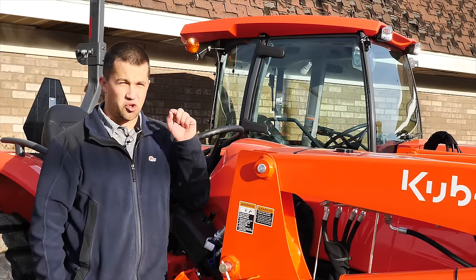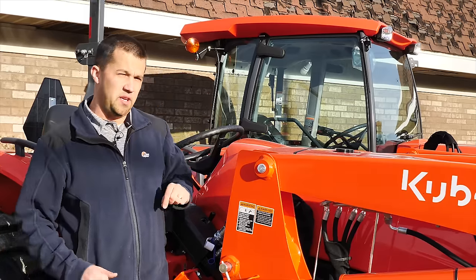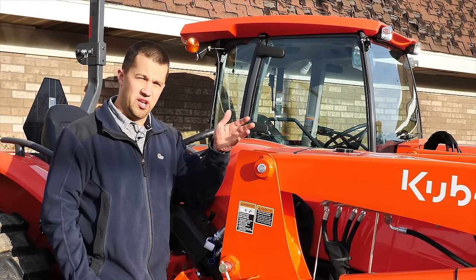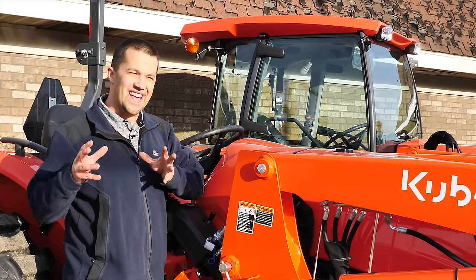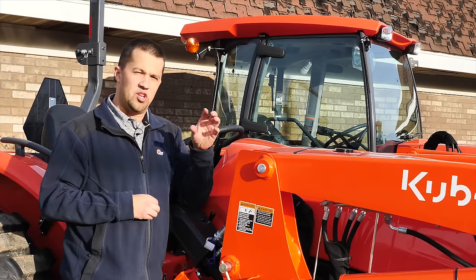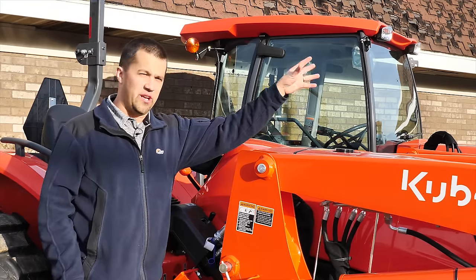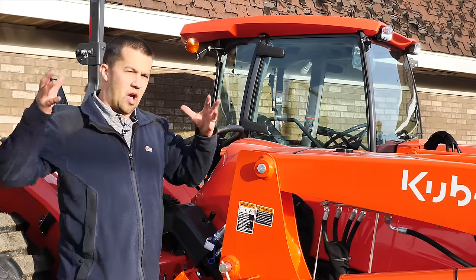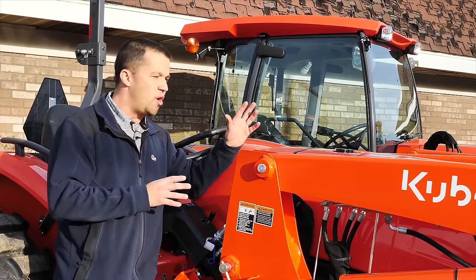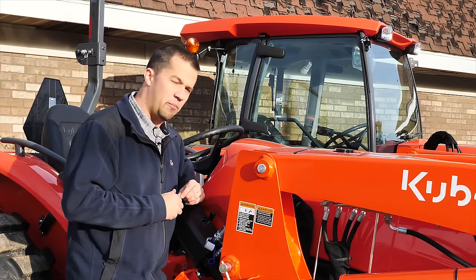Kubota's product line is almost frustratingly complicated. It can be really difficult to know the different placement of each one of these tractors. Anything that has an X in it is meant to be a bridge model between different sizes or series of machines. The MX Series is meant to be that bridge between what is a large compact tractor and a full-on farm utility-oriented machine — compact features in terms of hydrostatic transmission, comfortable to operate, easy to get onto, but having enough meat and mass to do some of that utility-type work.